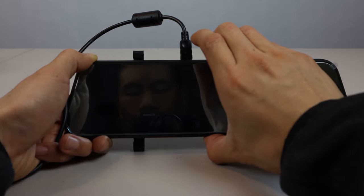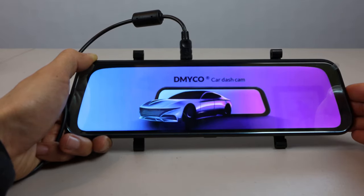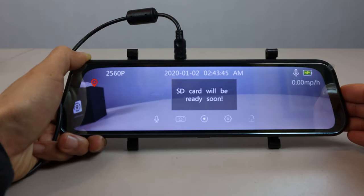To turn the camera on, press and hold the power button. The unit has a small internal battery that allows it to run for 15-20 minutes unplugged.